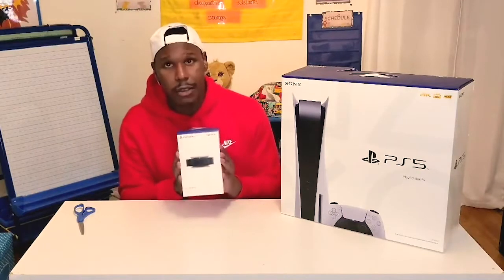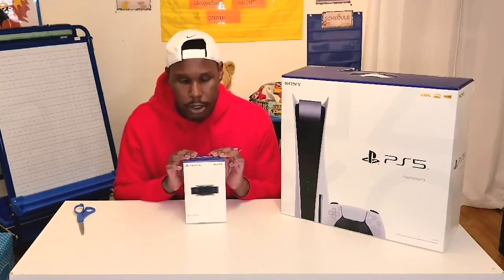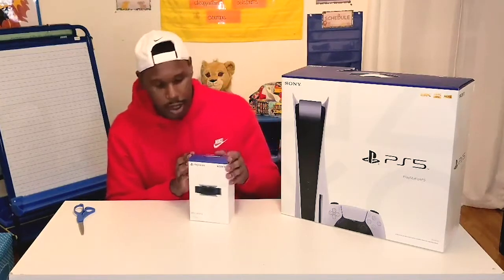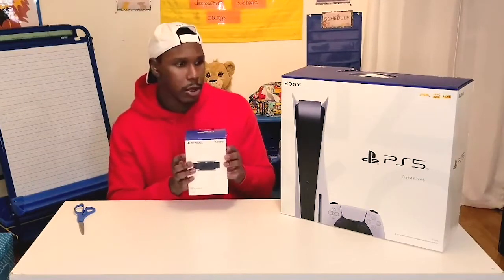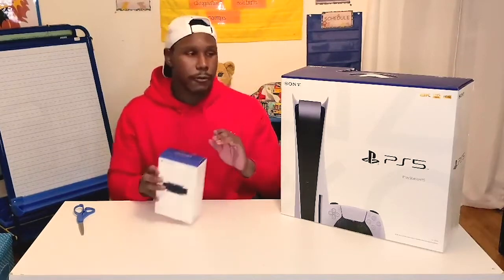I was also able to get the PlayStation camera. This actually came in around October 30th, so about two weeks before the PS5 came in. So I was able to get the PlayStation camera as well, and I think I'm going to open the PlayStation camera first.